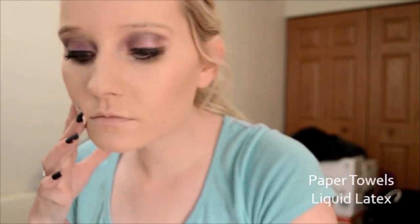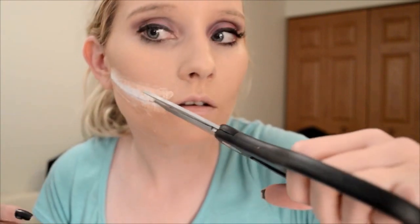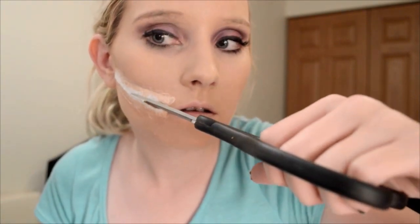Start with cutting up four pieces of paper towels — two for each side of your face. Line them up to make sure they are the right fit and lay them down with liquid latex. Now you're going to want to go in and cut open your wound so you're able to add some blood and gore to the insides.